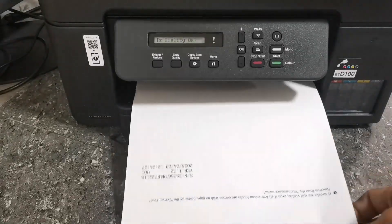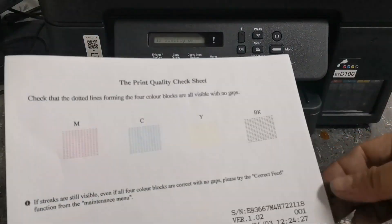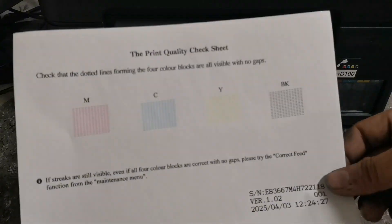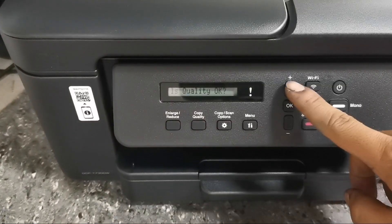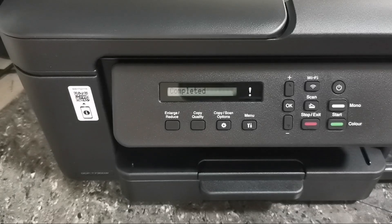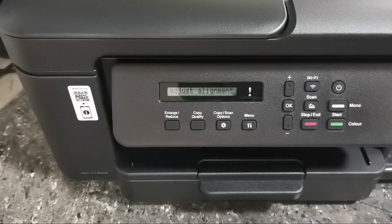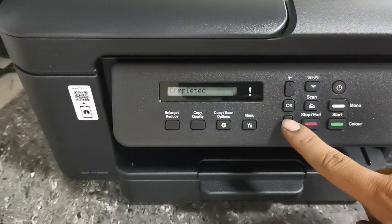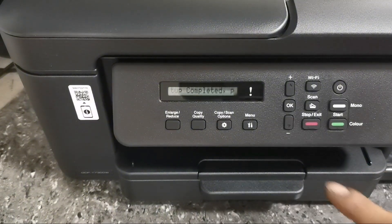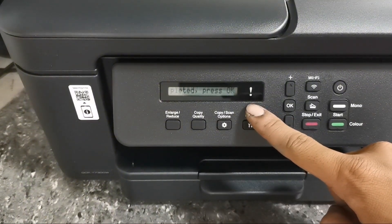That's how simple it is to set up and initialize this Brother DCP-T730W printer. After printing the nozzle check pattern, just press Yes. Then on adjust alignment, just select No. After setup is completed, press the OK button to finish.